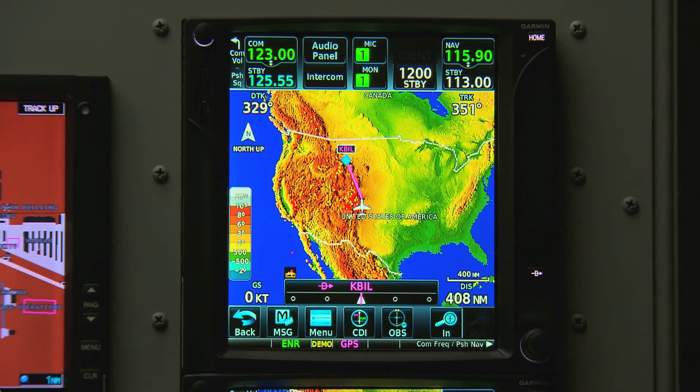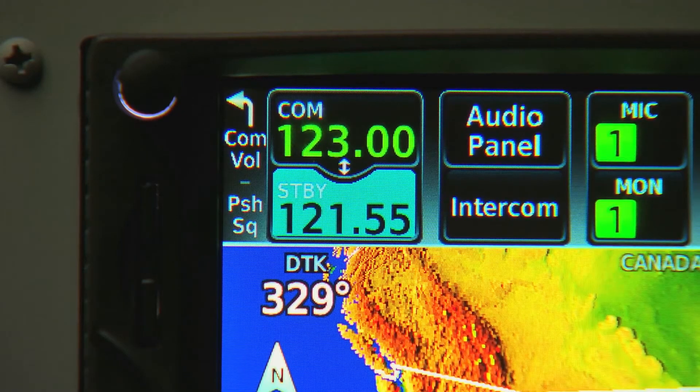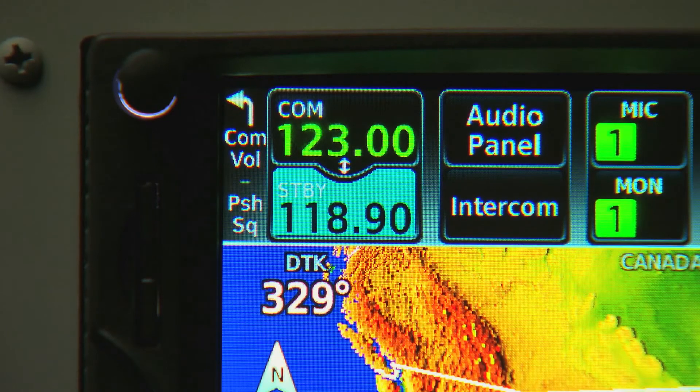The second knob on the device, in the bottom right-hand corner, is generally a data entry knob. Right now, it will let us tune our standby COM frequency. Notice that the frequency is a light shade of blue — this shade will almost always indicate the field we are currently editing.